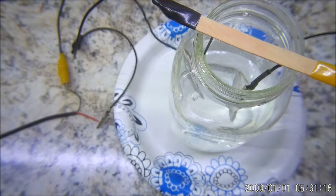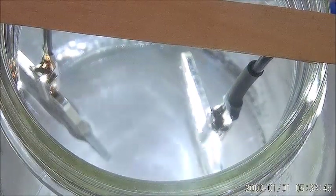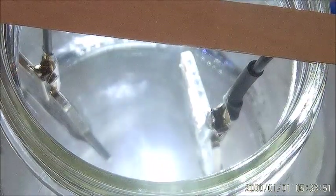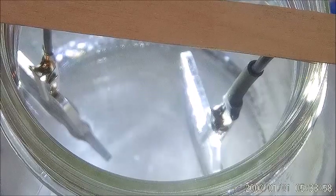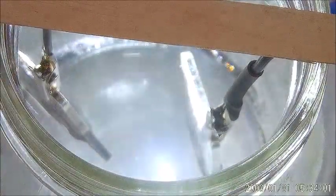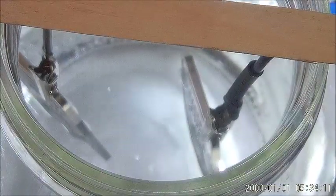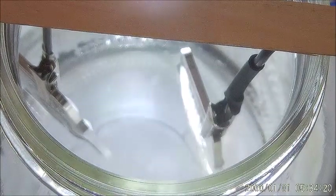We're going to plug it in and let it run for a while. Once it's running you should be able to see bubbles collecting on the silver. One plate will have hydrogen coming off it and the other will have oxygen coming off it.